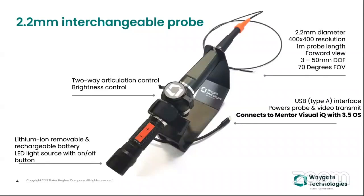If you do not have an MBIQ with you, then you can buy this separately and just plug it into your laptop, and you can have the video and image on your laptop.